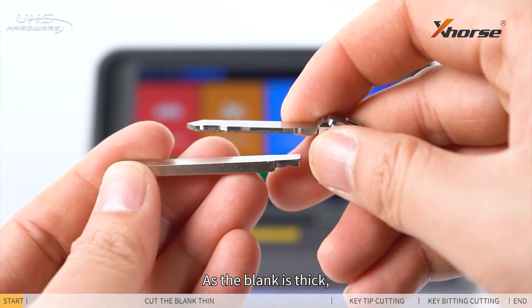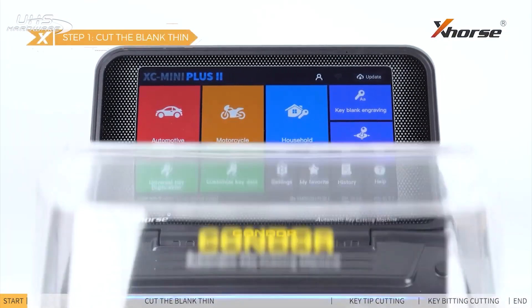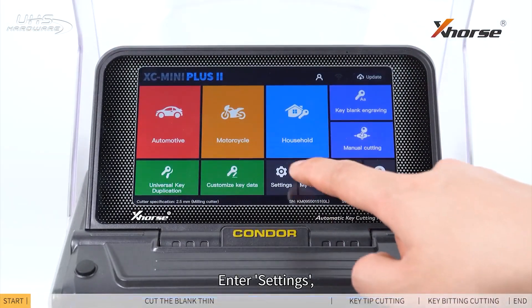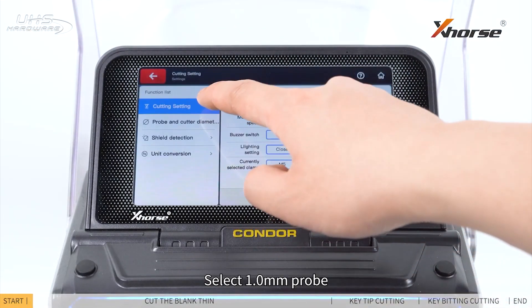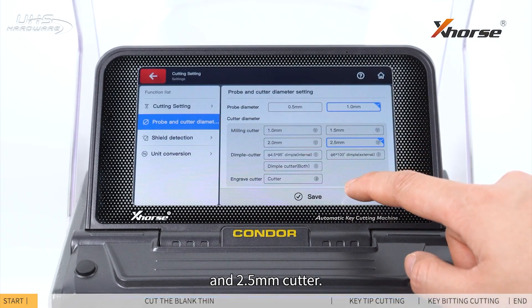Step 1: Cut the blank thin. As the blank is thick, we should cut it thin first. Enter Settings, then select the 1.0 mm probe and 2.5 mm cutter.